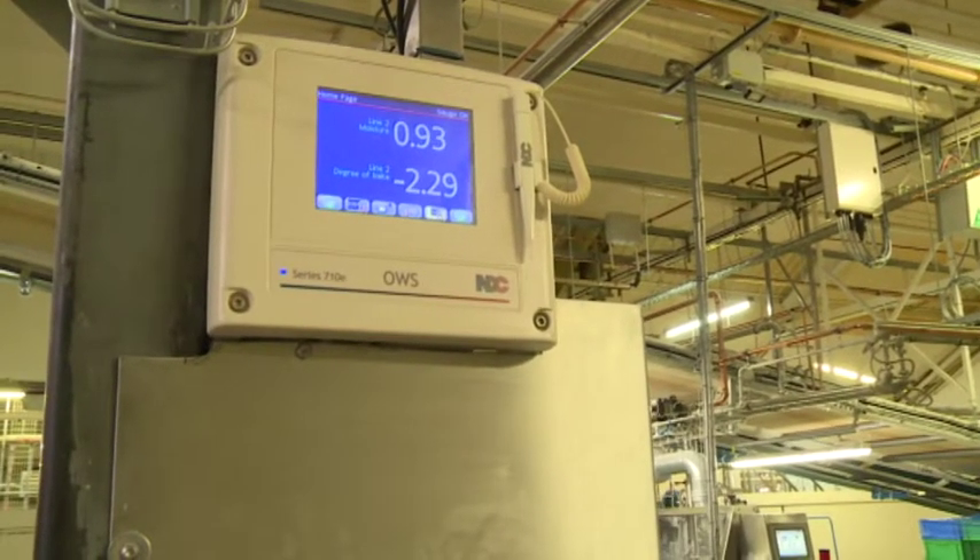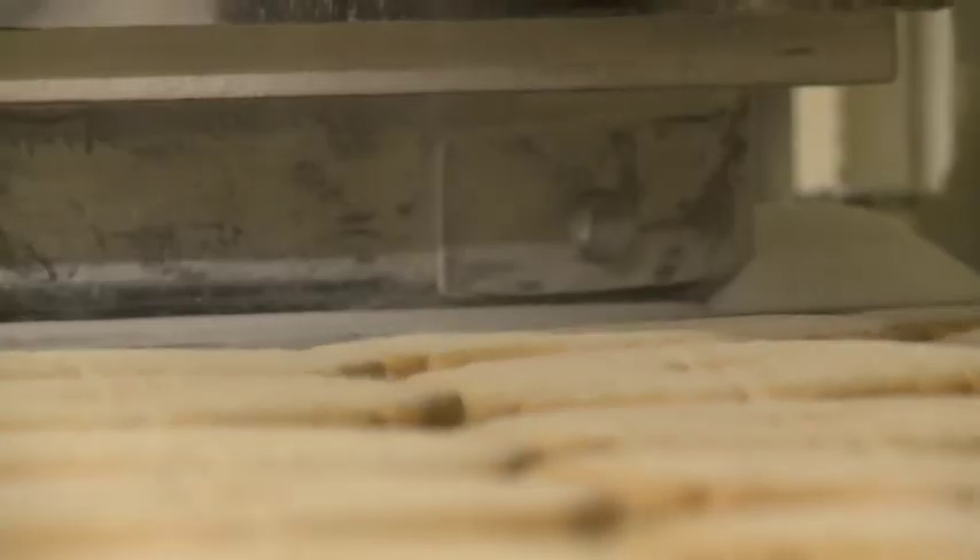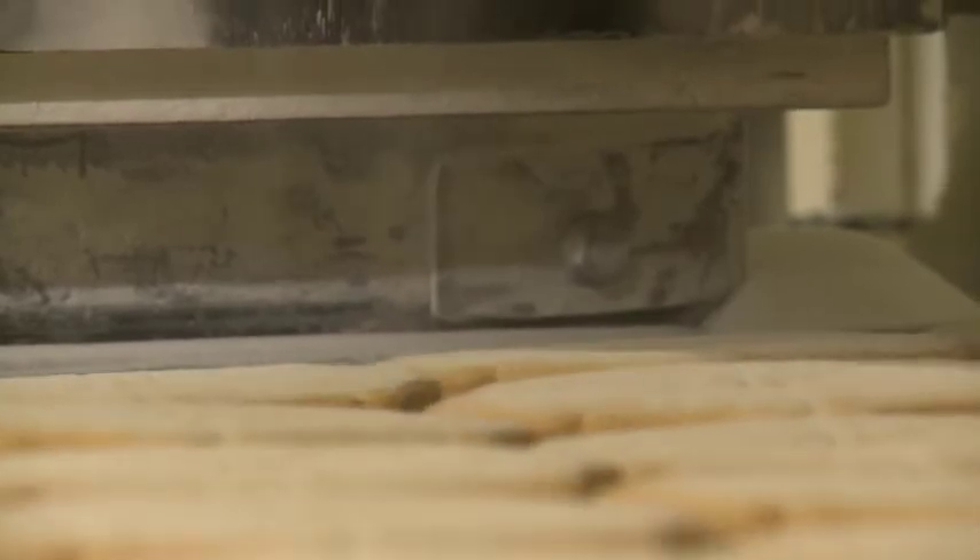Connoisseurs of shortbread will tell you that they can take it, place it in the oven and reheat it, and to eat it warm is delicious — something not many people know or possibly do.